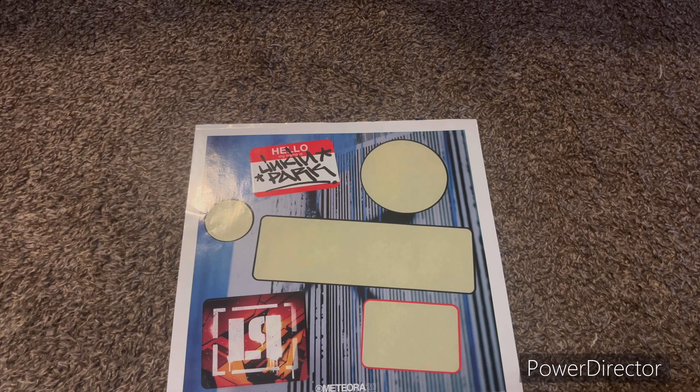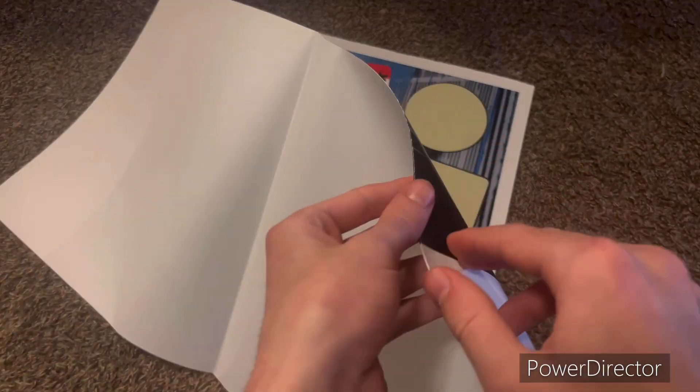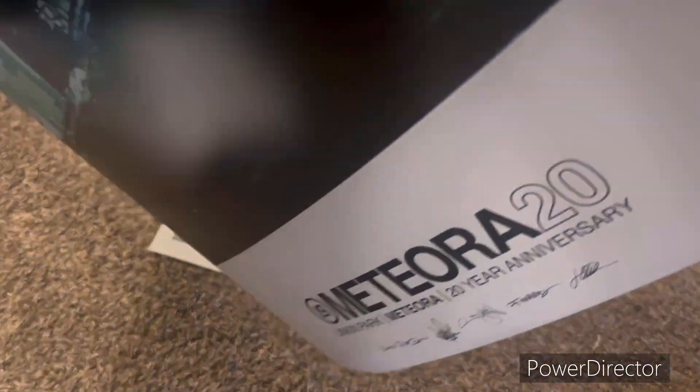Here's this poster, which I will also take a picture of and link it in this video of the full thing, because I don't think it's gonna fit on screen.